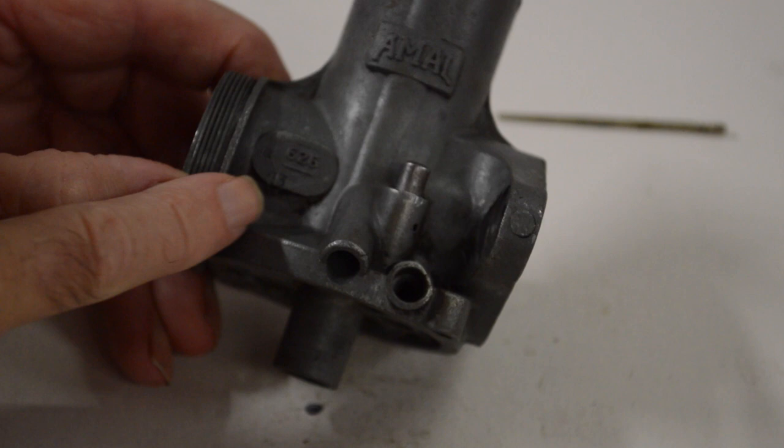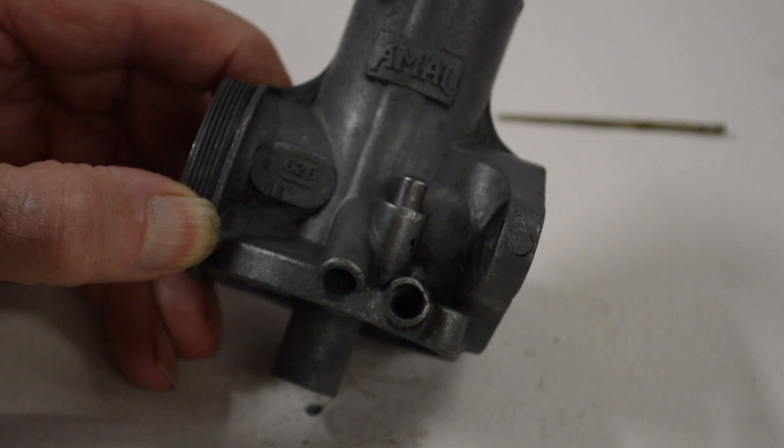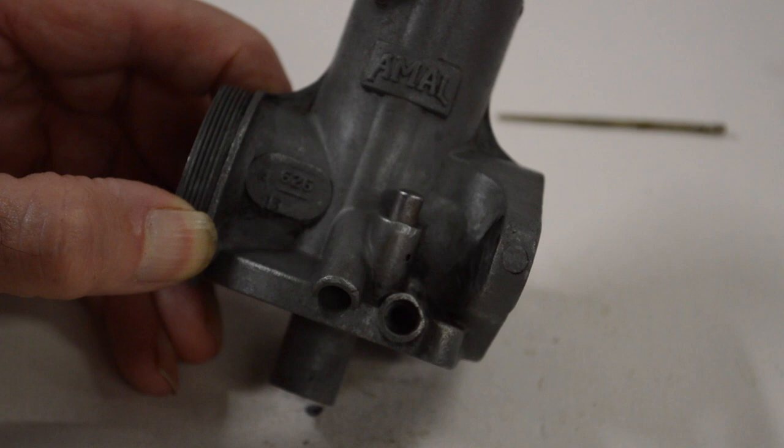Before I order the parts I thought I'd better check the carb number, which is on there - 626 - and underneath looks like 13. So I should be able to identify from that and check that it is in fact a sport carb, as the bike is a sport. It'll be interesting to find out if it's been changed at any time.